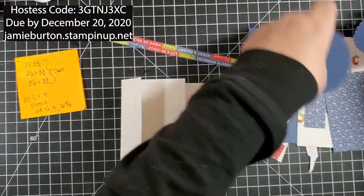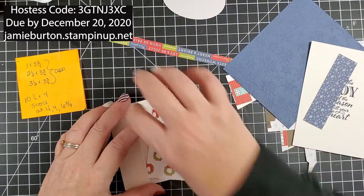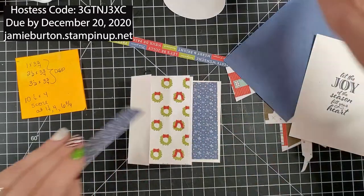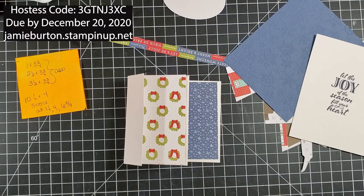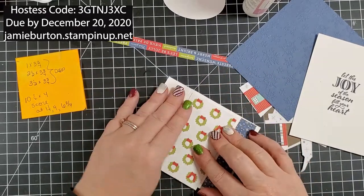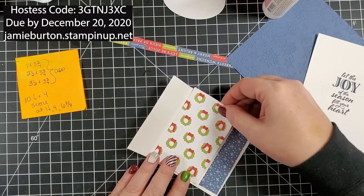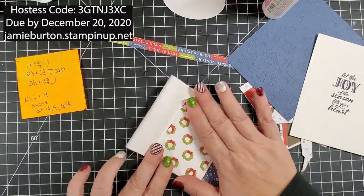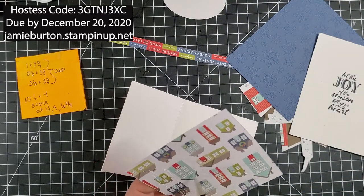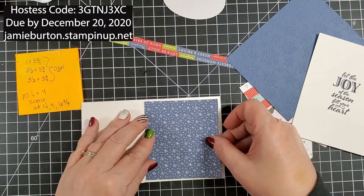I'm sure you can figure out what pieces go where. This one is going to go here, then our wreaths — make sure the bows are at the top — go in the middle, and then our stars on that first little flap. Go ahead and glue those down centered. There's one, open that up, there's two, make sure it's centered, and then this last piece, centered.